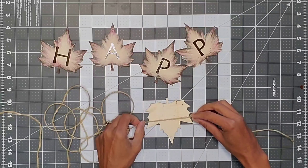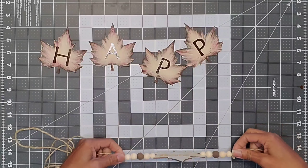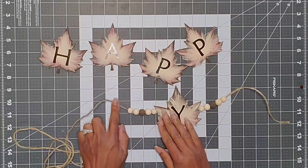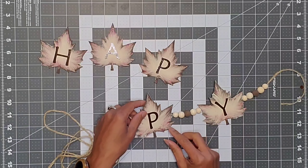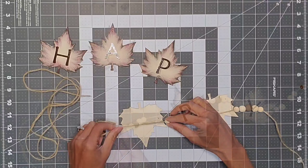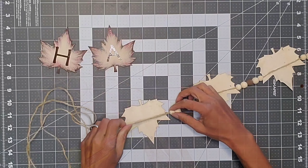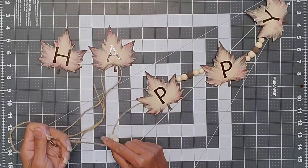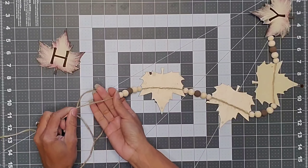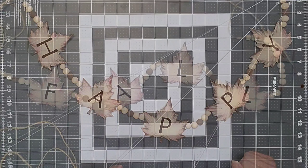I decided not to use the merlot — I wasn't that crazy about how it looked. I cut the jute cord giving myself enough to make the garland with about an eight-inch overhang on one side. I then took my leaf, flipped it to the back, added a little bit of hot glue, and glued the jute to the back of that leaf. The pattern for the garland: lace the beads, then glue the leaf. I threaded the beads and glued the leaves until I came to the end.